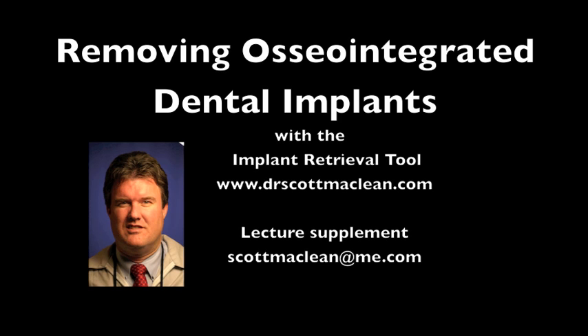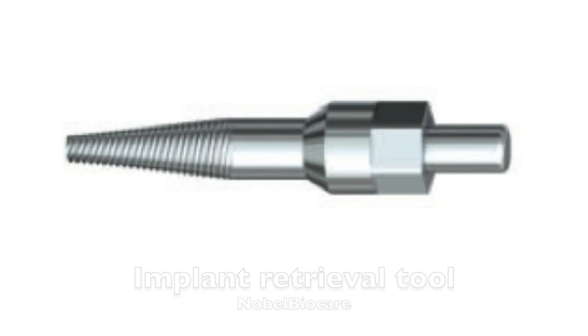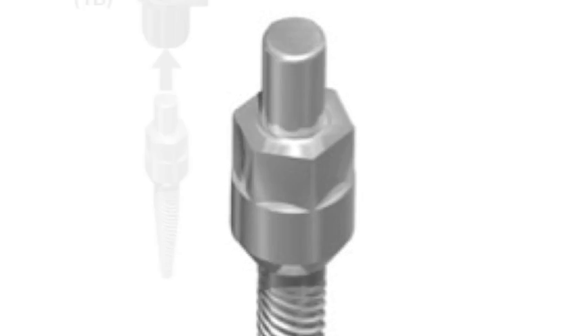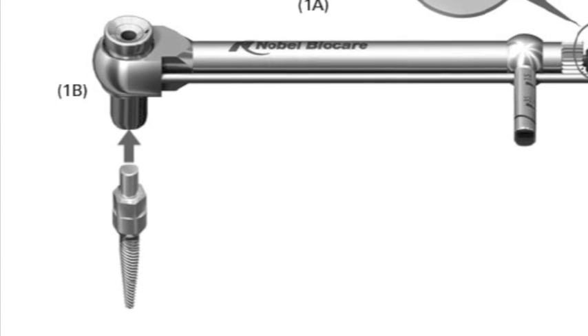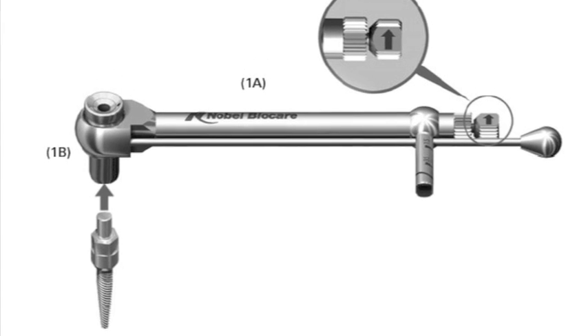This is Dr. Scott McLean and this is a YouTube video about implant dentistry. The implant retrieval tool is sold by Nobel BioCare as a method to remove osseointegrated implants or implants that have damaged connections. It looks like a reverse-threaded structure with a big hex on the end. This hex enables you to fit something stronger into the torque wrench so you're able to generate higher torques than you usually would on the connection itself.